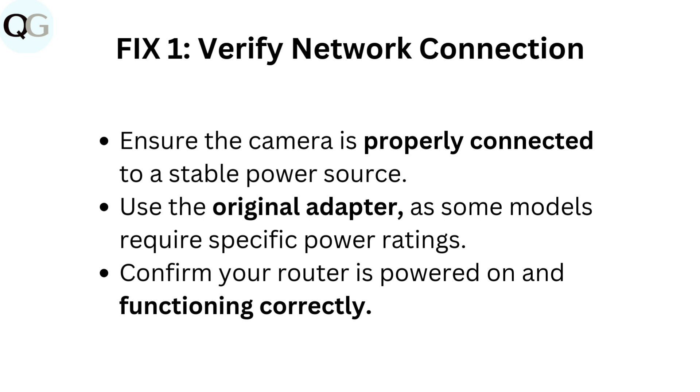Ensure the camera is properly connected to a stable power source. Use the original adapter, as some models require specific power ratings.